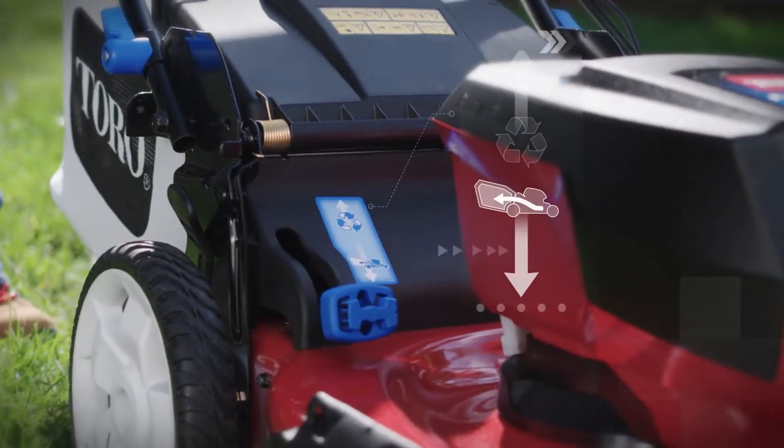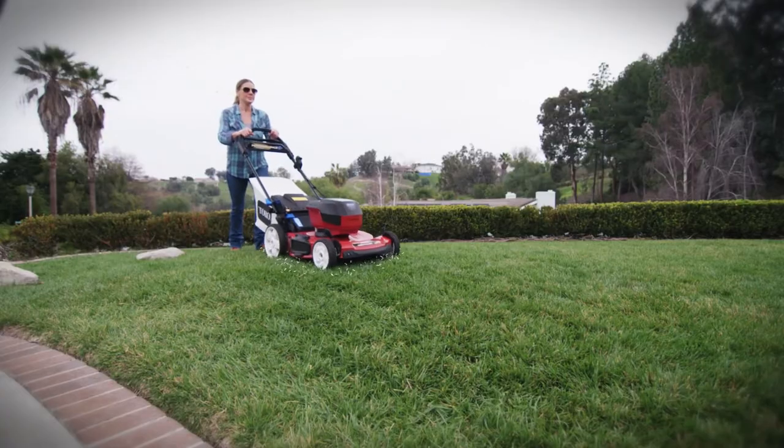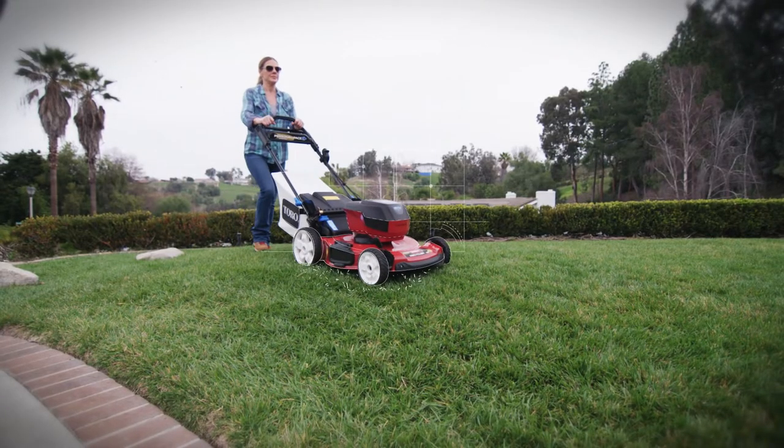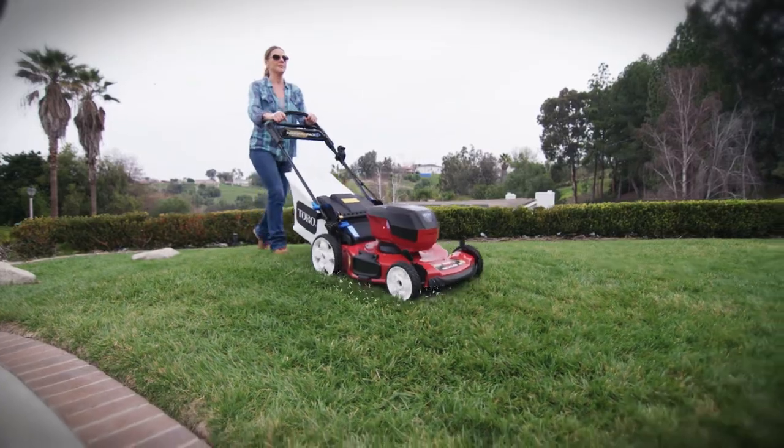Reduce trips to the landfill and use less fertilizer with the Recycler Mulching Technology, which cuts grass clippings into fine particles and spreads them on the ground, where they decompose to enrich the soil and retain moisture.